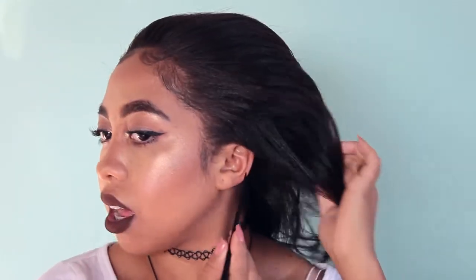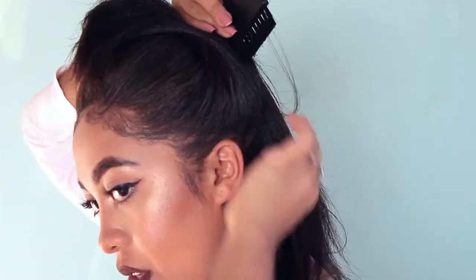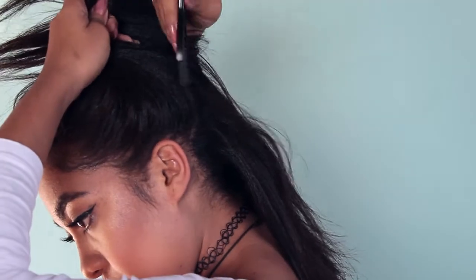I put the relaxer on the brush end and use the tail end to part my hair instead of a fine-tooth comb. I part my hair down the middle and then across so I have four subsections. Then I make a part, get the relaxer, and apply it down the hair — stopping about where the new growth ends. I had about four inches of new growth, so I make sure the relaxer doesn't pass that area.